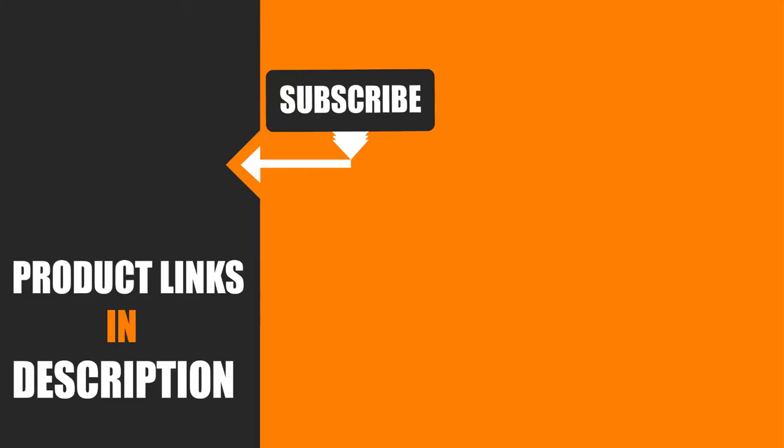That's all for today. We upload tool review videos every single day, so don't forget to subscribe and hit the bell button for upcoming video notifications.